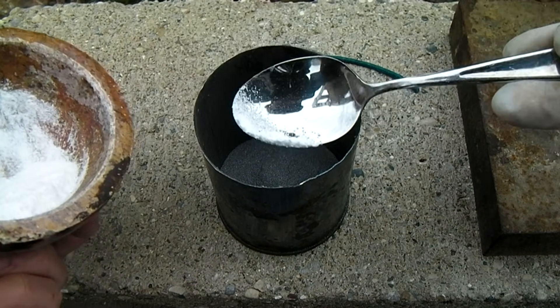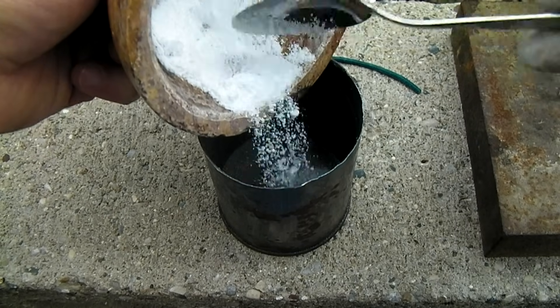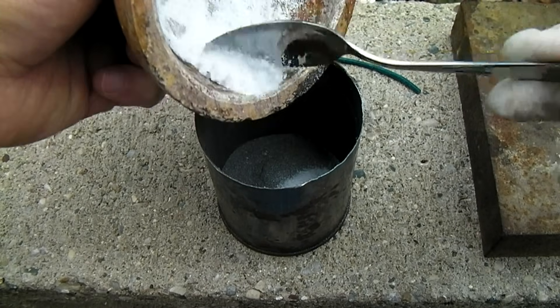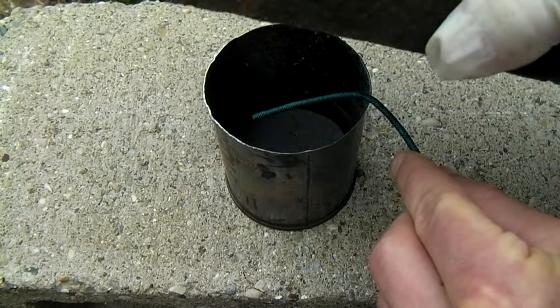The sodium hydroxide is then combined with the magnesium powder in a steel container. A fuse is inserted into the container and a heavy lid placed over it.